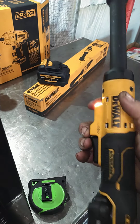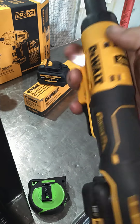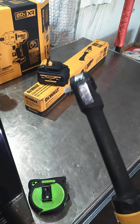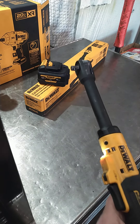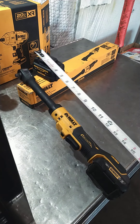You can tell I've used it — it's got a little dirt on it. I wiped it down; it was a lot nastier than this, but it's gotten me through a lot of jobs. It does have a lock so you can throw it in your tool bag. Let's go ahead and measure the neck, because length matters.